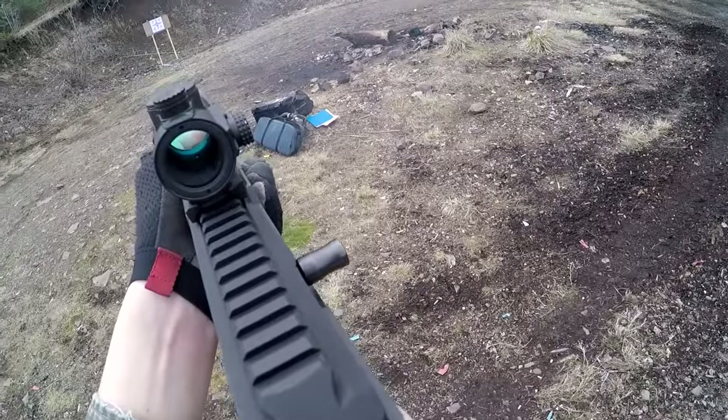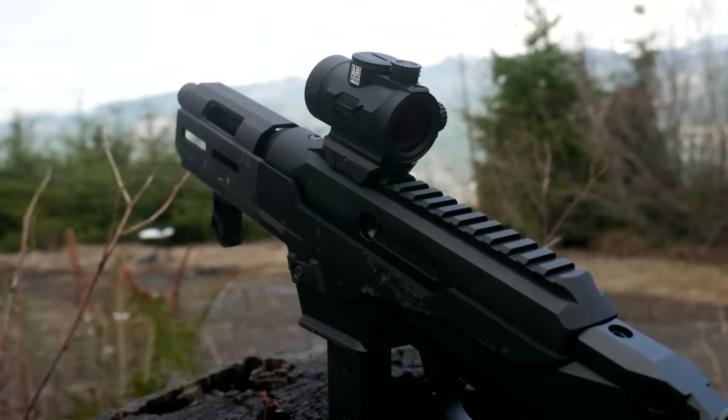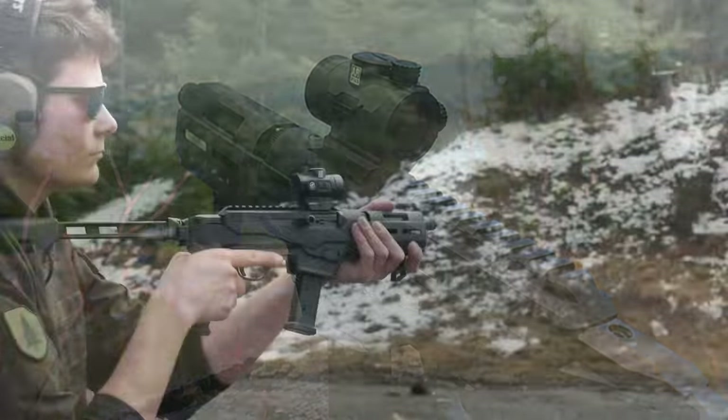The PC Charger has no provision for sights, only a Picatinny rail on top for mounting optics. I mounted up a Bushnell TRS-26 to test with. Enough talk, let's have at it.